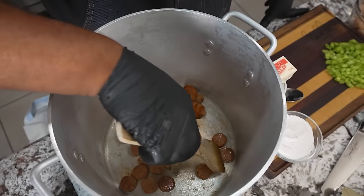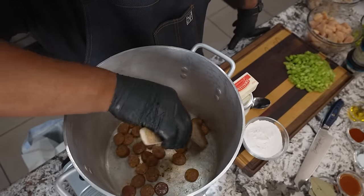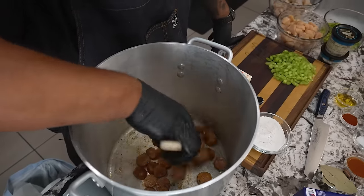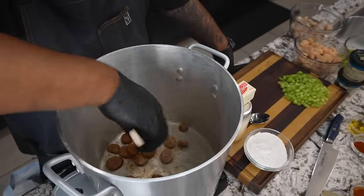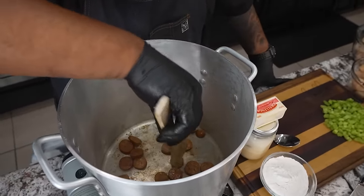Now let's talk about this being gumbo — this is my version. They got all types of gumbo: chicken and sausage, seafood. You guys let me know in the comment section what other gumbos are there. This is not an authentic recipe, but I promise you, when you have the means to put everything I'm putting in this one right here, you guys are gonna be well into the game.